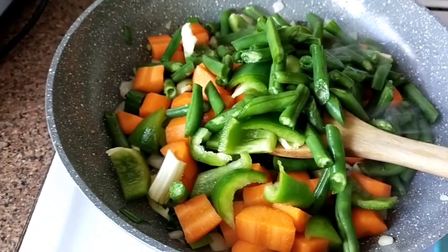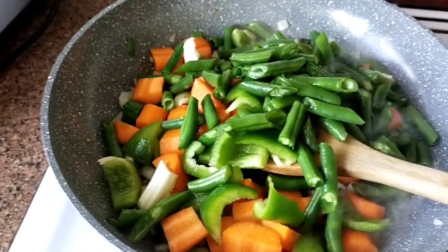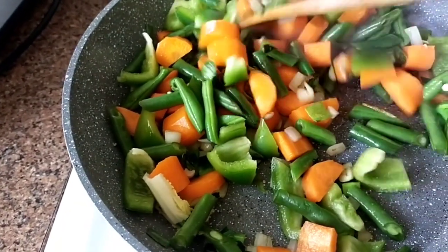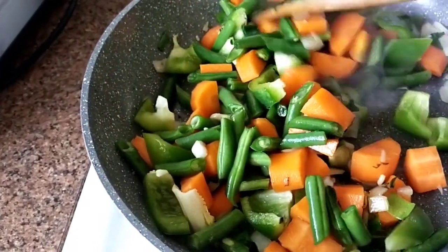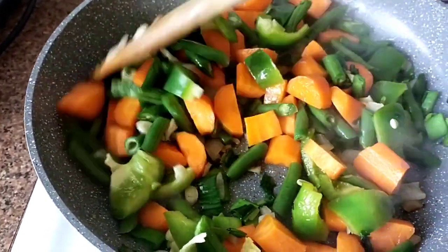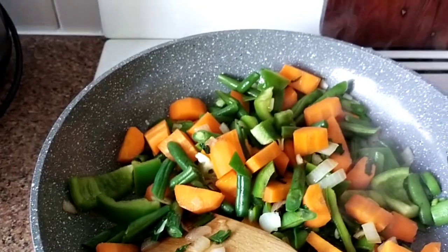Lots of veggies, lots of vegetables. And then I'm going to add some pepper.